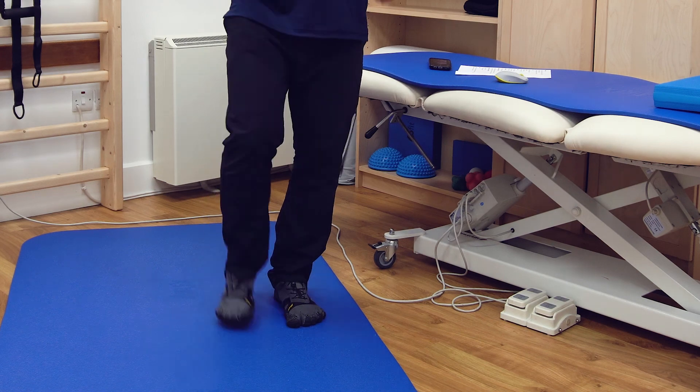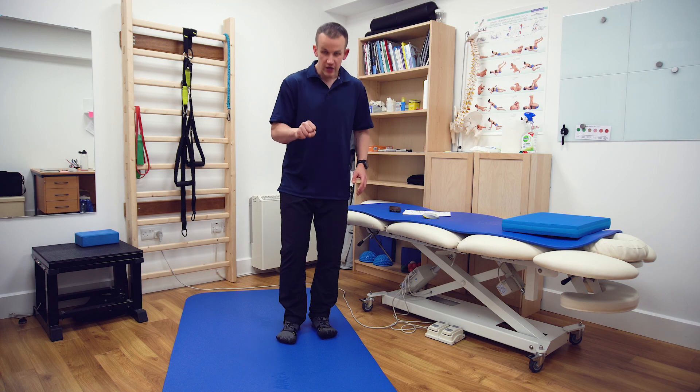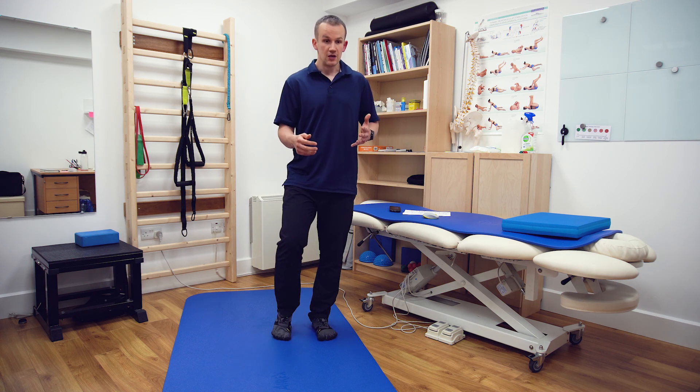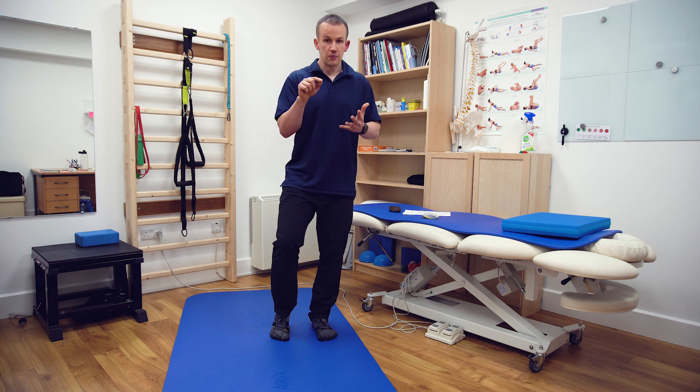A common mistake is gripping with your toes - basically just trying to hold on for dear life. If that's the case, just use the other foot temporarily to experience that feeling of using those three points of contact while your toes are a little bit relaxed.